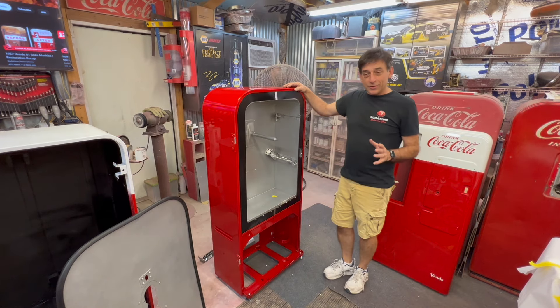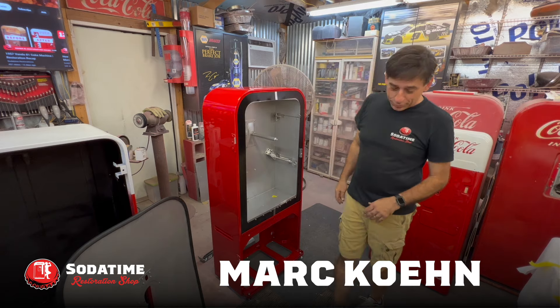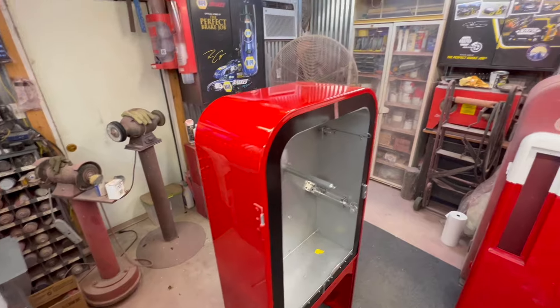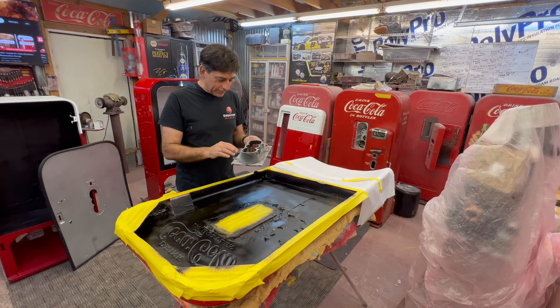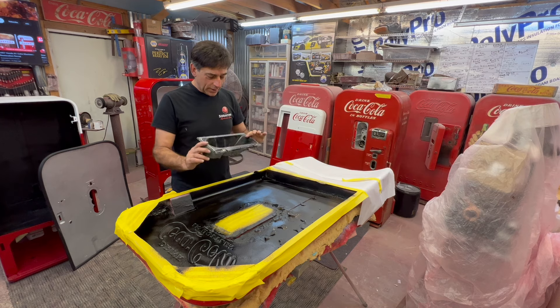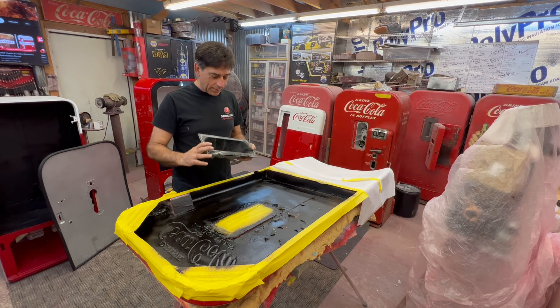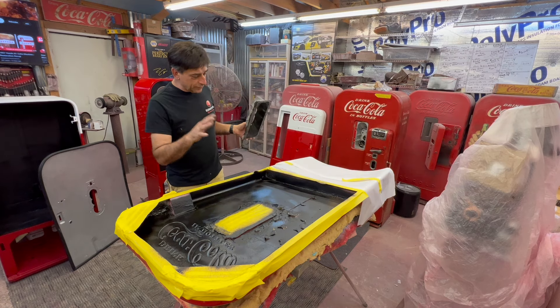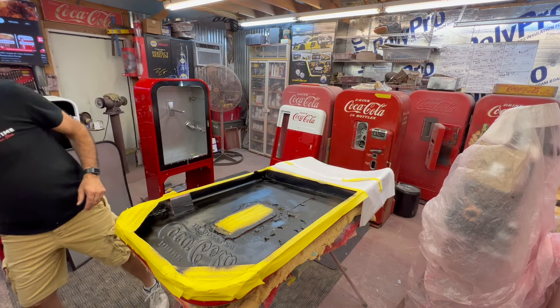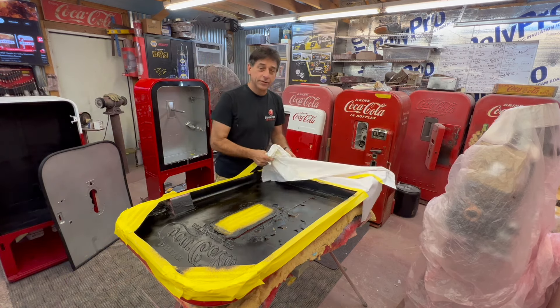Hey, welcome back to Summertime Restoration. We're back on the window 39 — got the liner pieces put on the face plates, clear coat is looking fabulous. We're gonna try to get this door put together tonight. Our next step is to clean this thing up, give it a good gloss paint job, get it cleaned up before we pop it back on. The coating's been sitting overnight, so we're gonna get the tape off and get this thing back together.